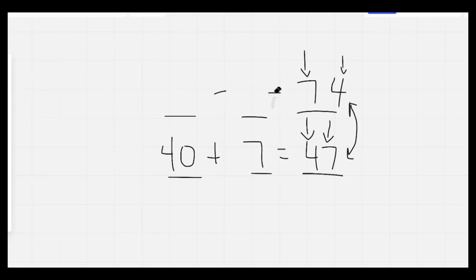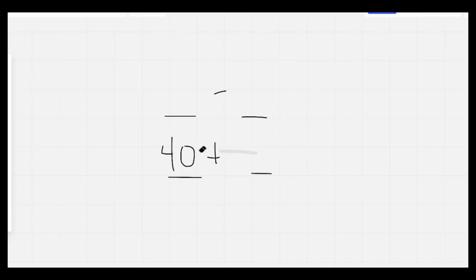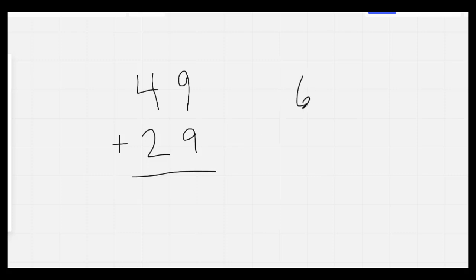The next thing we're going to do is our addition. Go ahead and get your pencil or your marker ready. I'm going to give you two problems and then give you 30 seconds to answer them. Here we go. 49 plus 29 and 63 plus 82. I'm going to give you 30 seconds. On your mark, get set, go.